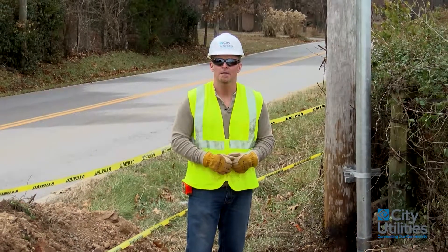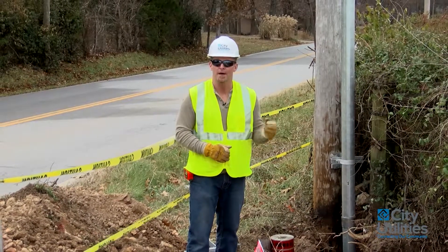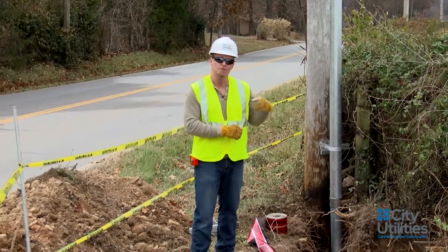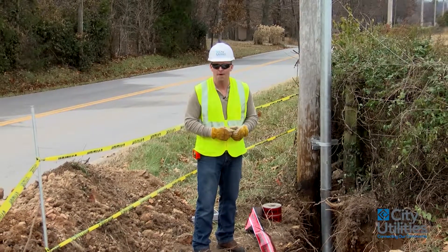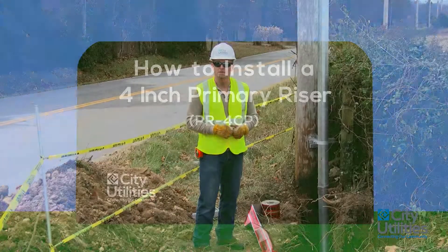Hello, my name is James and today I'm going to be your inspector. Today we're going to talk a little bit about an installation of a four inch riser location with primary underground. And at the end of this video I'm going to speak a little bit about its components that are attached to the pole and also introduce to you a two inch riser primary as well. So stick with me and we'll get through this and you'll know more about our standards.